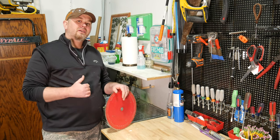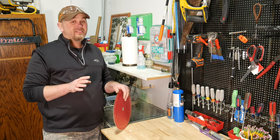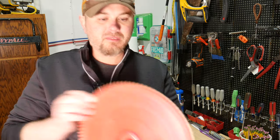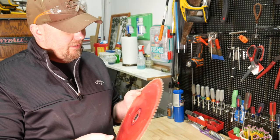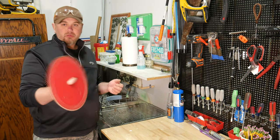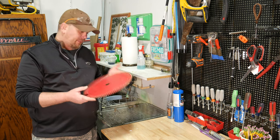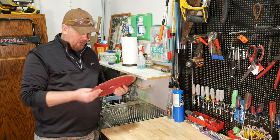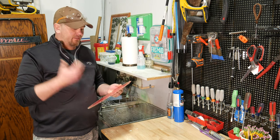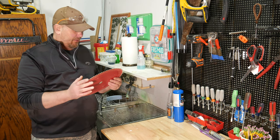If your saw blade isn't cutting quite like it used to, don't rush out and buy a new blade — it might just need to be cleaned. As you can see on this one, and I'll bring it in a little bit closer, there's a lot of buildup of resin, sawdust, and sap from the wood that gums up the teeth. When you pull it off your saw, take a good look and make sure you don't have any chipped or broken teeth. This one looks like it's still in pretty good shape — no chipped or broken teeth — so it probably still has some life left in it.